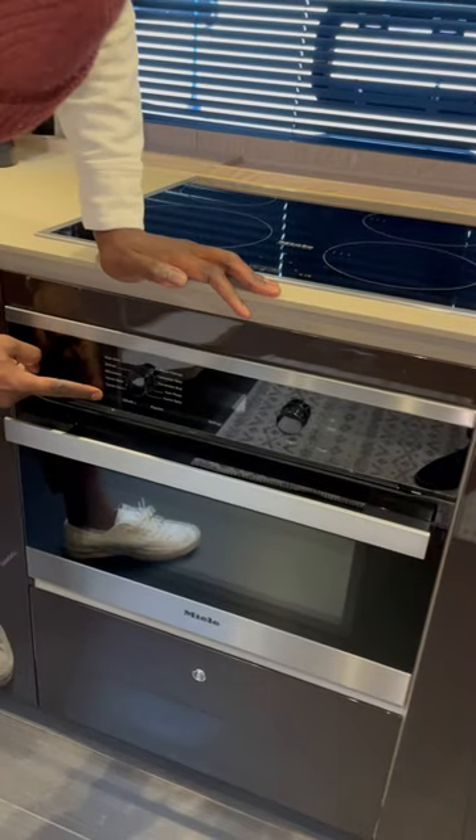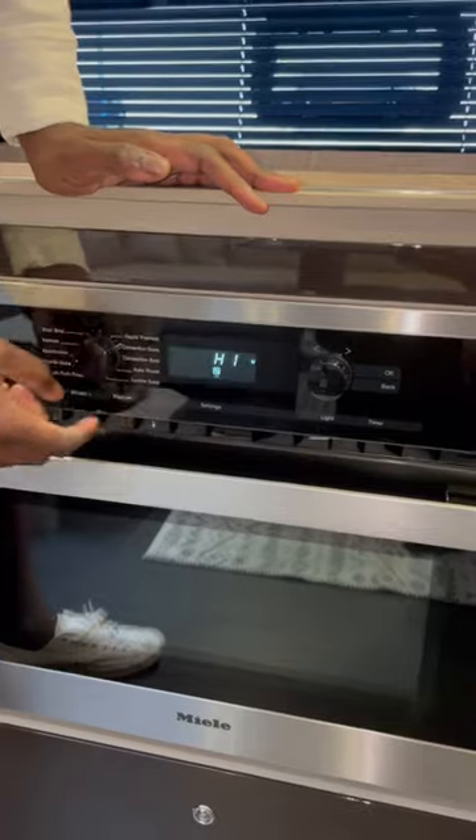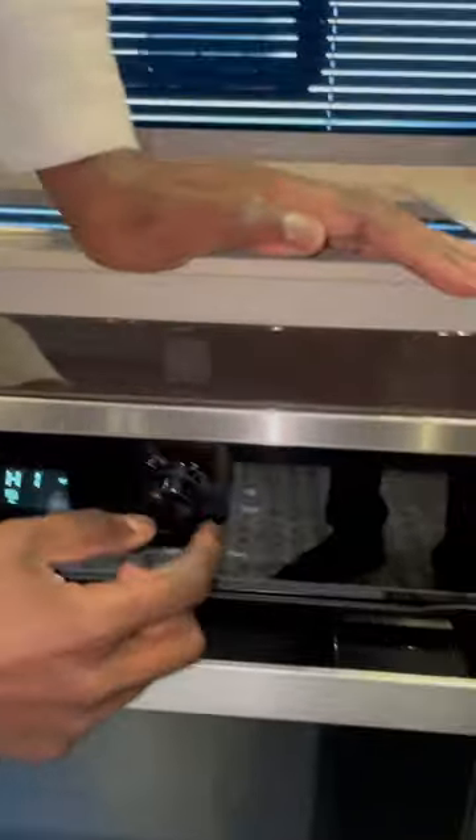You hold this button — this on button — press and hold. You'll see this go to high, and then you can adjust it to go to microwave mode.